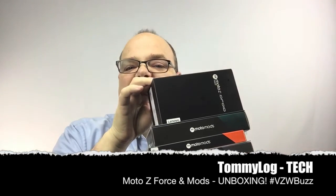Hey kids, it's Tommy, and it's a beautiful day in the Tommy Log Studios when you have this tower of tech to unbox. On today's Tommy Log Tech, we're unboxing some cool stuff, so let's get started. My great friends at Verizon sent me some awesome tech to play with.